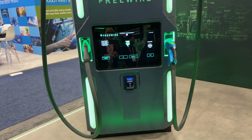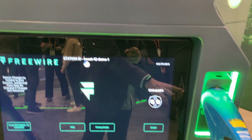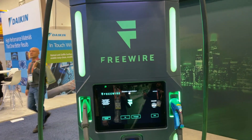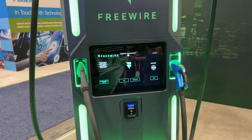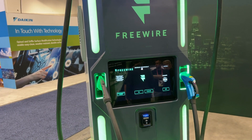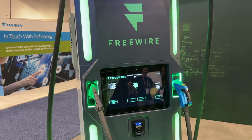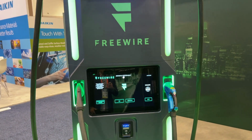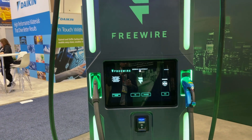Free Wire makes DC fast charging stations supporting CCS or CHAdeMO. What's great about these is that with regular 240-volt power you can have a fast charging station. There's a large battery inside, so instead of needing 200-plus amps of infrastructure, they only need 27 kilowatts — which is very low. Basically any gas station has that from their vacuum systems, so they could replace those with a Free Wire unit.